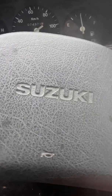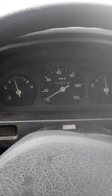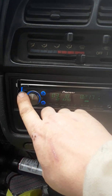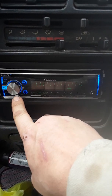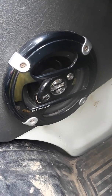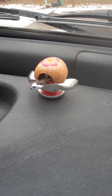Hello YouTube, another Suzuki Carry 1998 video. Check out how many miles are on there. Got a new stereo head unit put in. There's all kinds of stuff — it sounds a lot better with my speakers on the sides and one on the driver door. Also got my little scent buddy that helps the truck smell nice.